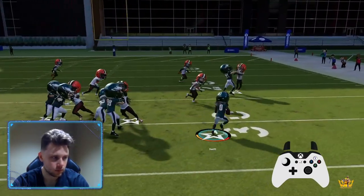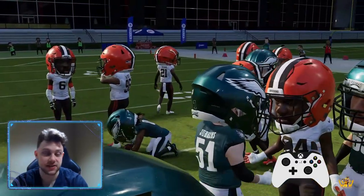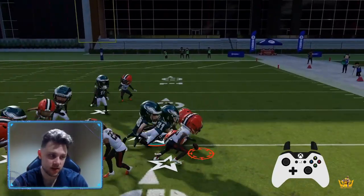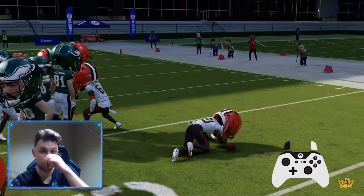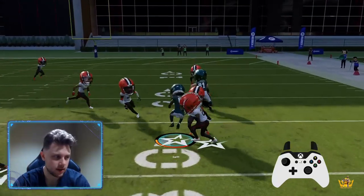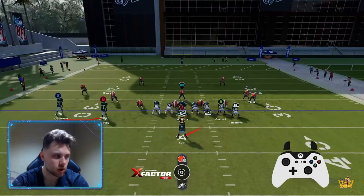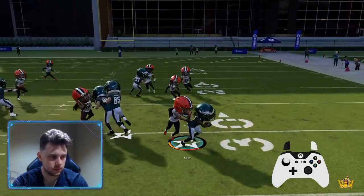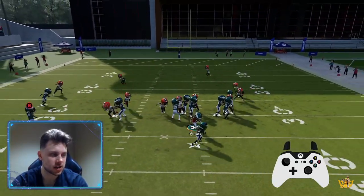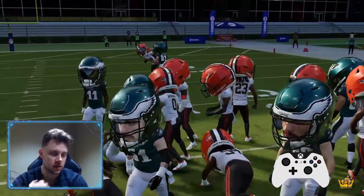Essentially what I'm doing is I'm kind of flicking the left stick — make sure you're rewinding and looking at it slowly, what I'm doing with my left stick. There's an example of a fumble right there, so that's why you shouldn't just recklessly journal no matter what. There will be fumbles. Look at what I'm doing with my left stick: I'm kind of flicking it in the direction that I want to journal, because if I don't do that, I will end up just doing a regular hurdle. I'll show you that in a second.